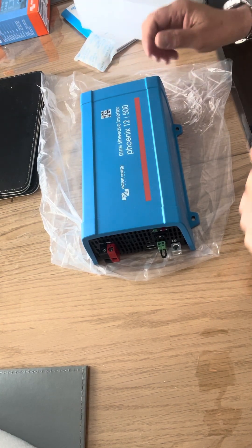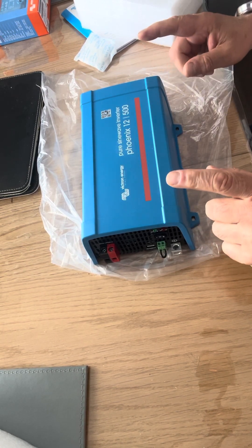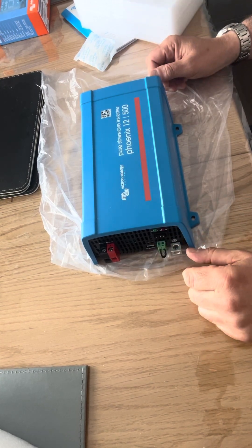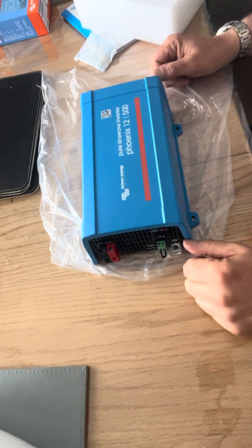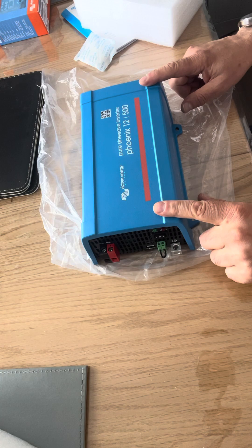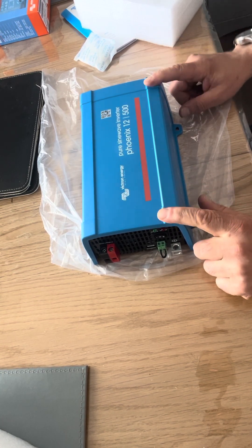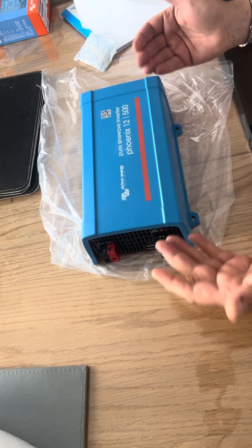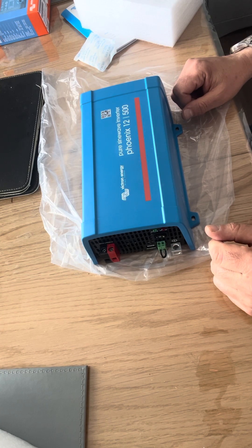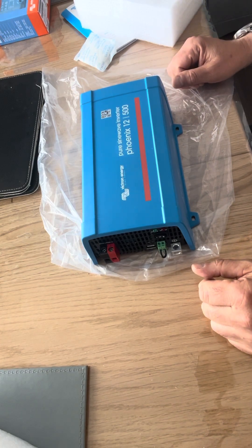The last thing you want to do is buy something on eBay claiming to be a pure sine wave inverter and have it damage your equipment. If you've got expensive items, buy something that protects them — it's worth spending the extra money. In the UK you can pick these up for about £145. They're well worth it if you've got sensitive electronics. I won't be using this for heavy loads but possibly for long periods, so I know it won't just blow up and it will do the job.